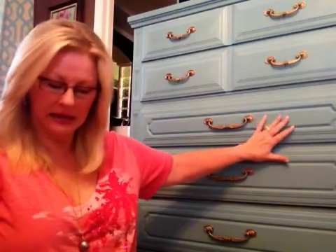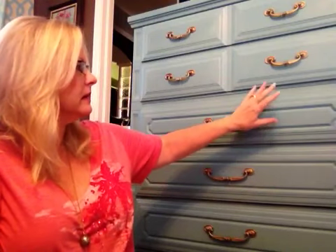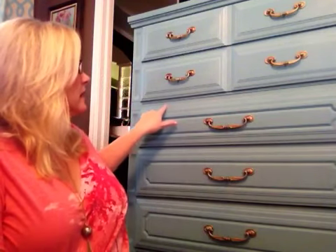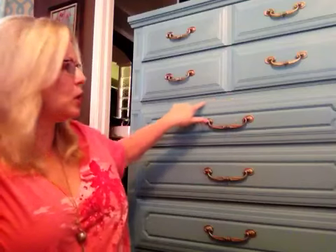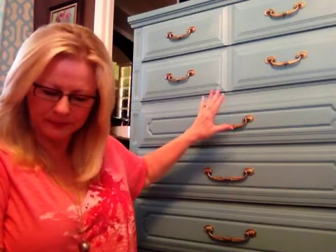I looked at a lot of videos online and there were wonderful videos, but there were some basic steps that I had questions on that I couldn't find answers to, so I decided to do a video on my own. I just completed this piece behind me — it was actually a yellowed beige with some gold trim around it, and I decided I wanted to paint it in a turquoise to go in a room we've just redone, so I chose Providence, which is the Annie Sloan color.